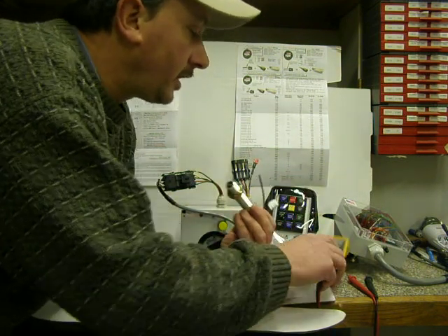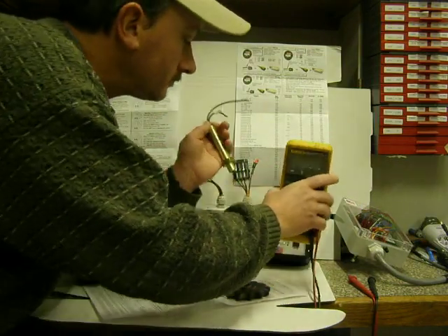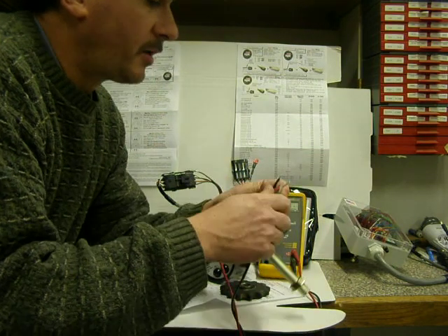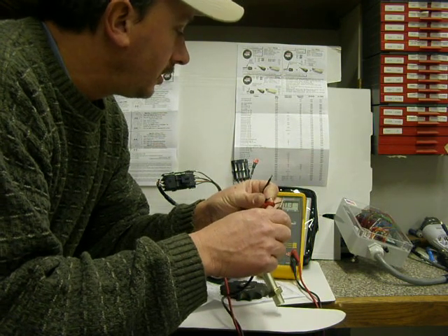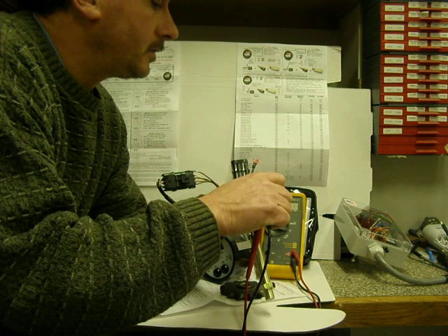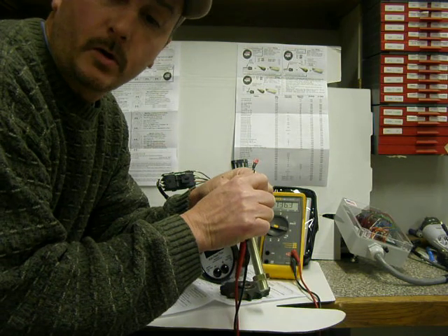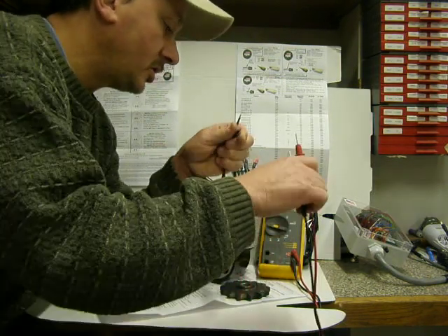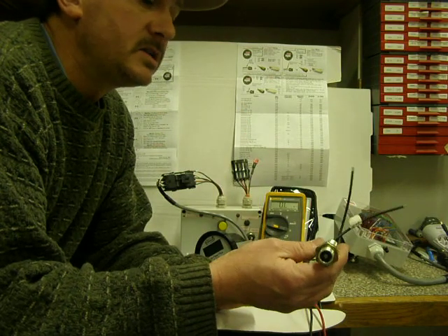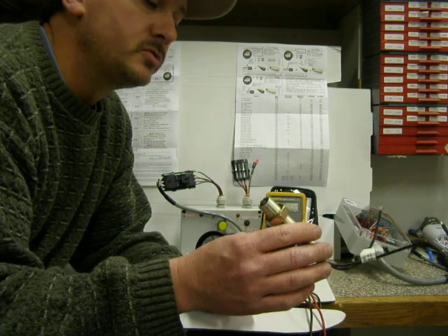If you want to test it and you're not sure, you need a meter. Put it on the ohm scale. Most of these probes all read about the same thing — I'm going to check my probes first for zero. Okay, 0.3. So checking this one, this one reads 136.3 ohms — that's a good sensor. I've seen them at 180. But if you have readings way low or way high, then you know this is open like a fuse.